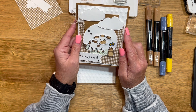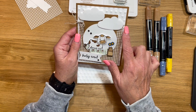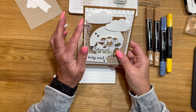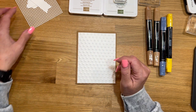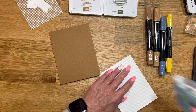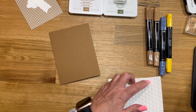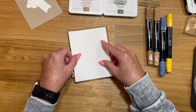I did use linen thread and wrapped it around that piece of basic white. This time I'm not going to do it because you can't really see it, and I feel like that's wasting my linen thread. So we'll just put a little bow right there — we'll use linen thread and just adhere the little bow on there to the side. We'll go ahead and adhere this piece down.